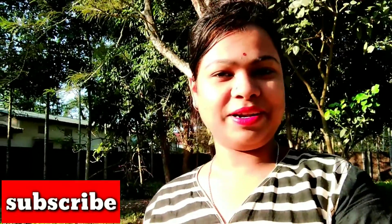Friends, who look for the flowers — if you're new to my channel, please subscribe to my channel.